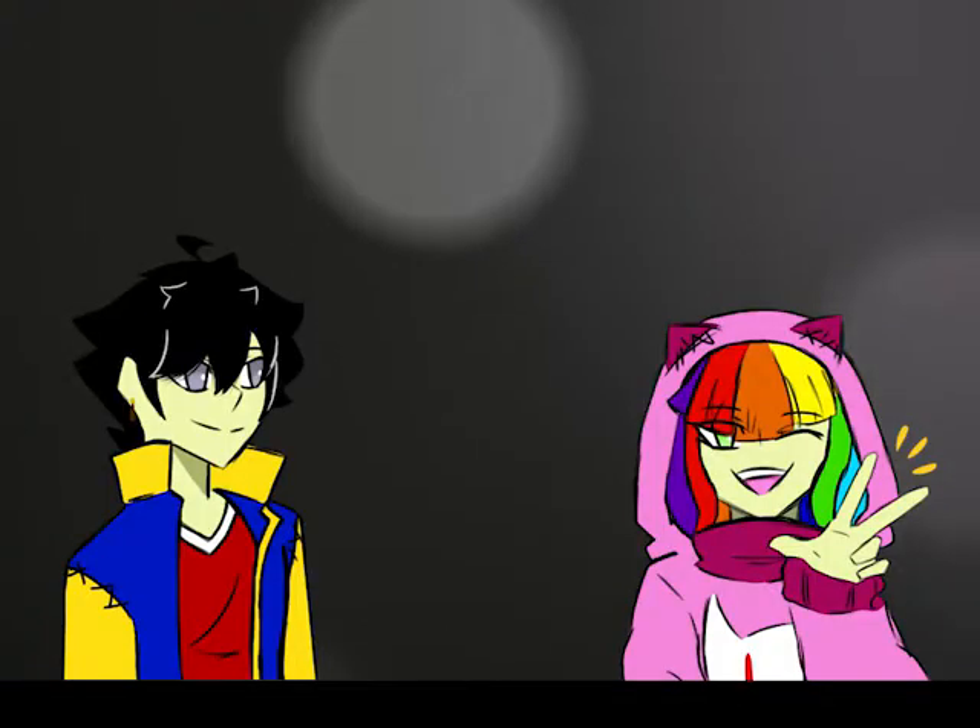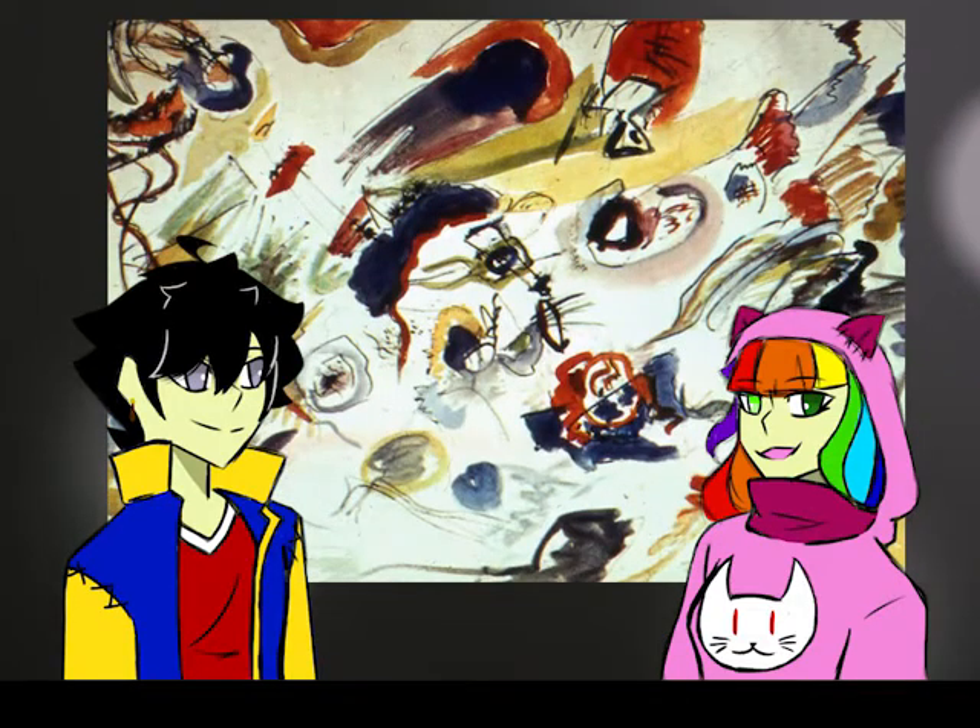Now that's out of the way, let's move on with today's painting. This is Kandinsky's first abstract watercolour. The work is actually untitled and it's our painter's first abstract painting.